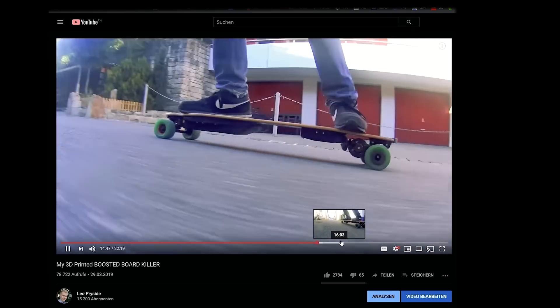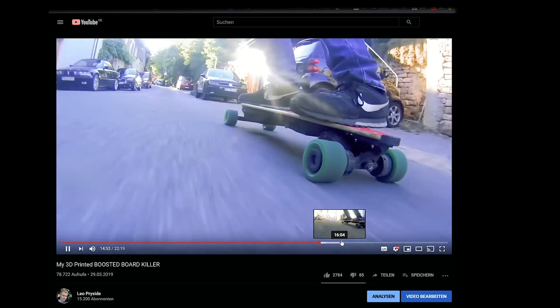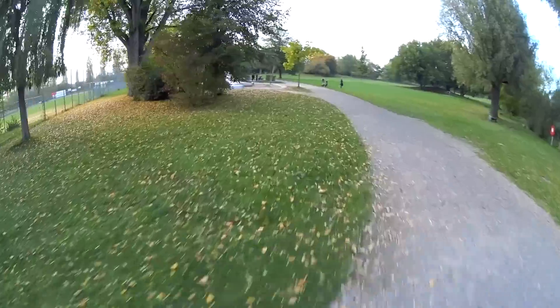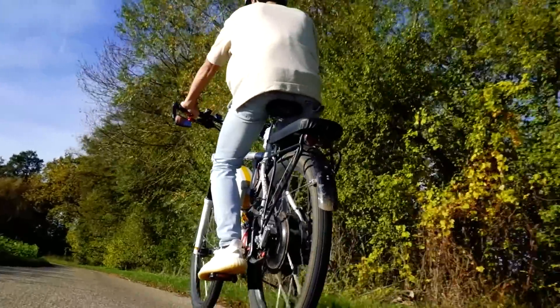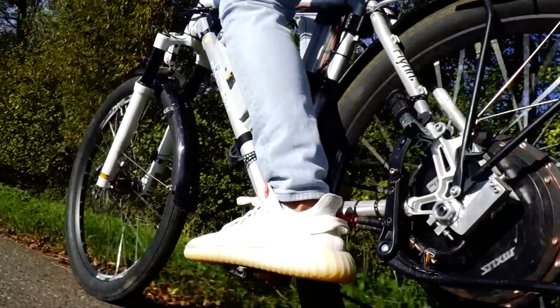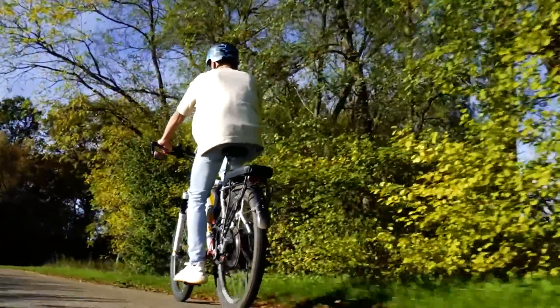With the boosted board project I learned even more about designing electric vehicles and how to make something really last. After some attempts the board was running incredibly reliable and now has 1600 kilometers on its odometer and still works great. But since my year of university just started, I want a trusty vehicle for daily use. E-bikes are just faster, more safe, and in day-to-day use more useful than an electric skateboard. I can ride an e-bike in the rain, and I can ride it in the city and lock it up somewhere.